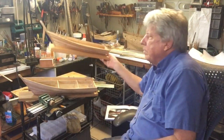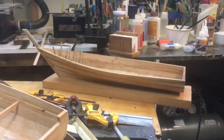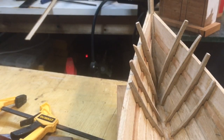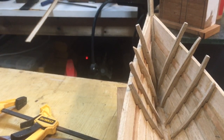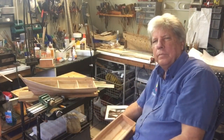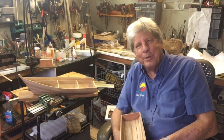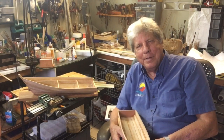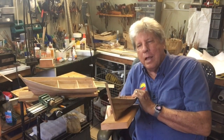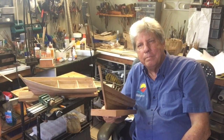I will do the same on model number two — grind off the gunnel, add the sixth plank, move the first rib up to where it's supposed to be by adding another one, and modify the stern similarly. That's the process of scratch building. I'm going to bring this video to an end, and we'll see you when it's corrected on both boats, back to the ribbed layout.